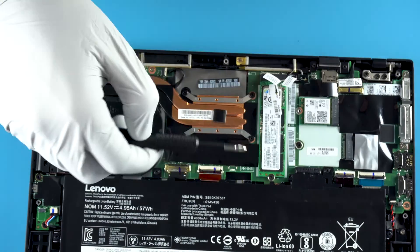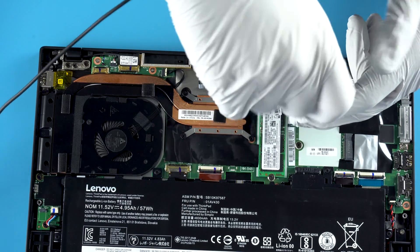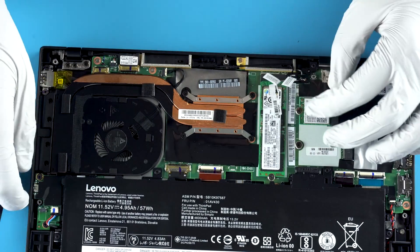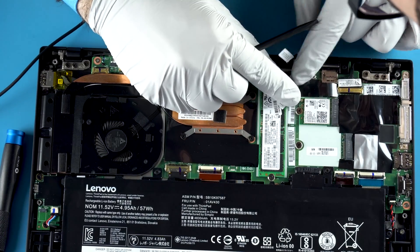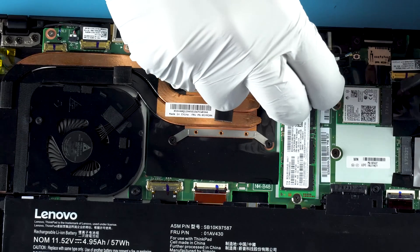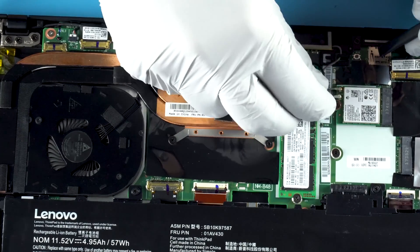Normally you would put these in at more like a 30 to 45 degree angle, but because it's designed to be so thin, it's really almost like a straight-on insert. That's kind of important to note. Putting these back on is the biggest pain, so what you want to do is line it up.